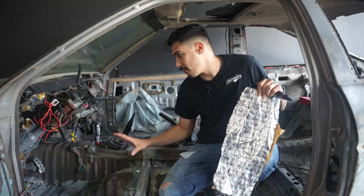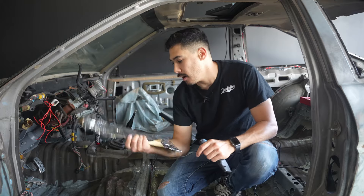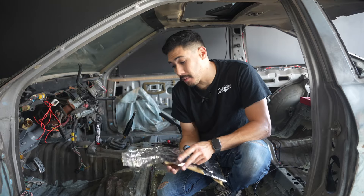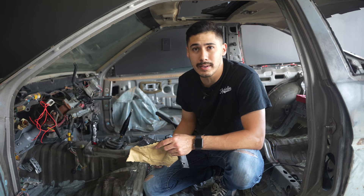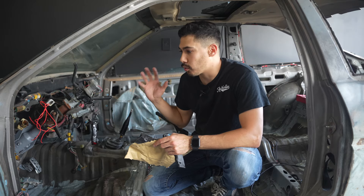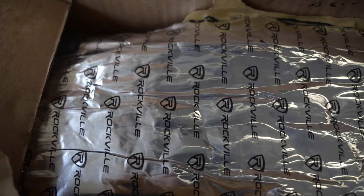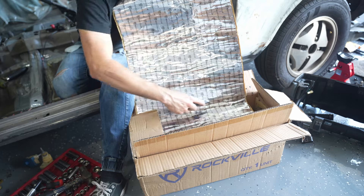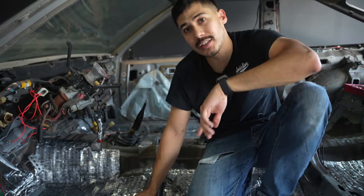We put the POR-15 on the car and it set very well — we actually did three coats just to be sure. Right now we're about to set our Rockville mat on the bottom. This thing is amazing — it's going to reduce a lot of road noise and a lot of heat coming in, and vice versa when the AC is on because we are going to have AC in this car. It'll keep it fresh — let's throw this bad boy down.